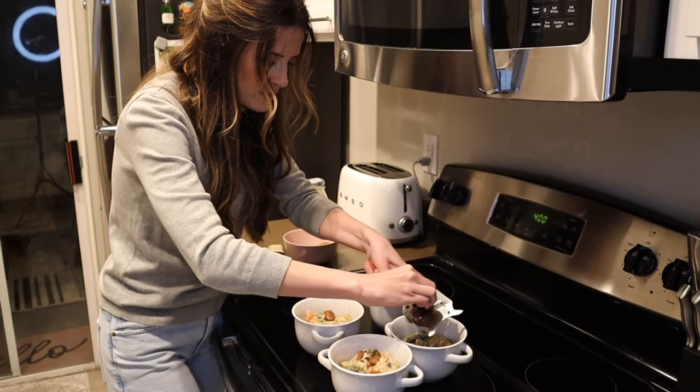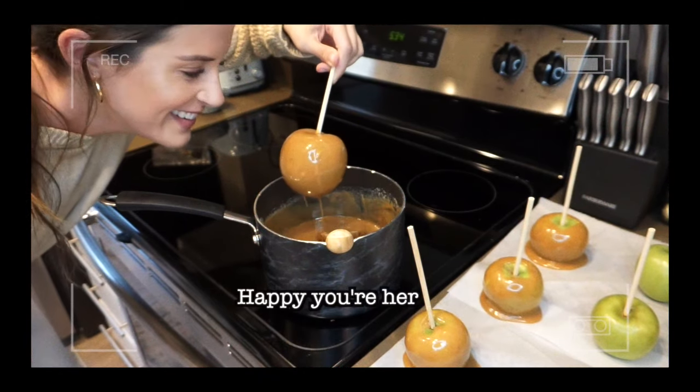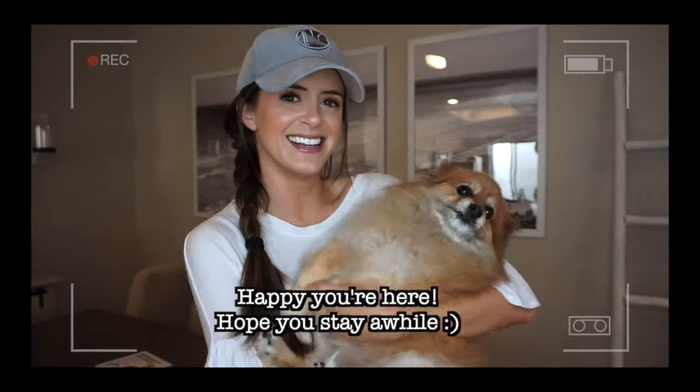Hi everybody, welcome to my channel. My name is Cooper, and welcome to another episode of Cooper's Kitchen. Today's video is going to be fun because we are going to be making chicken pot pies — little individual sized ones — but we are making truffle chicken pot pies. I have fresh black truffles here. I've never cooked anything with truffle before, but this is a Wolfgang Puck recipe and I'm excited.